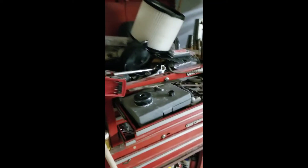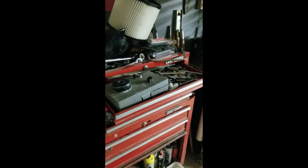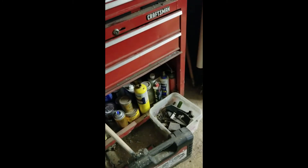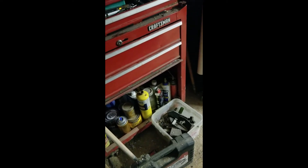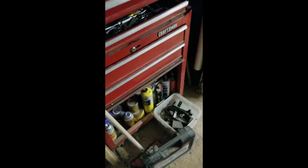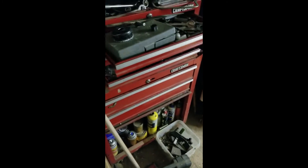Of course, my toolbox, which is a mess again. But the bottom enclosed shelf is for all the flammable liquids. I should close that when I'm done — shame on me.